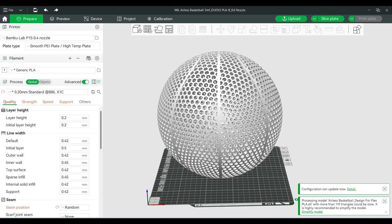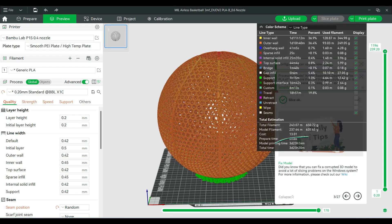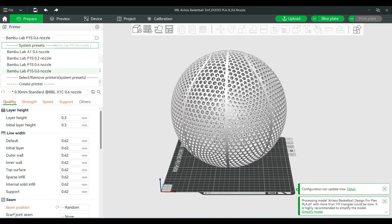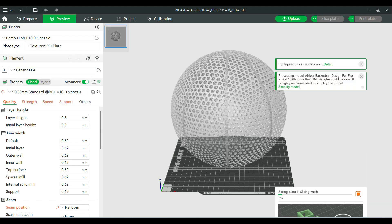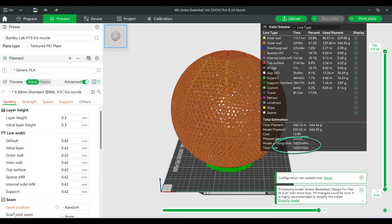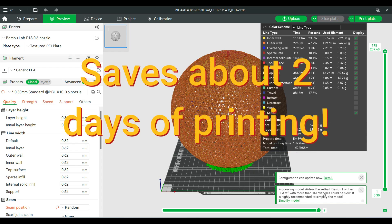So now I'm going to test this again with my Dud V2 PLAB profile. When I hit slice, it looks like we're looking at about three days and 23 hours. Now I'm going to switch this over to a 0.6 millimeter nozzle with a 0.3 layer height and hit slice again. Now it looks like we're sitting at about one day and 22 hours. So you save quite a bit of printing time by switching to a 0.6 millimeter nozzle.